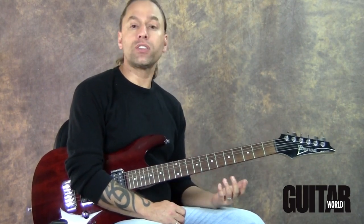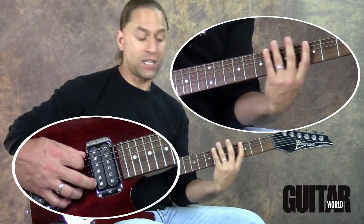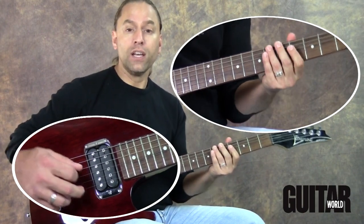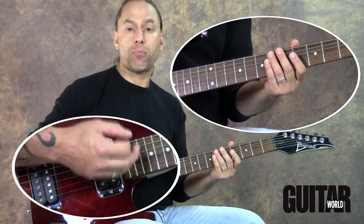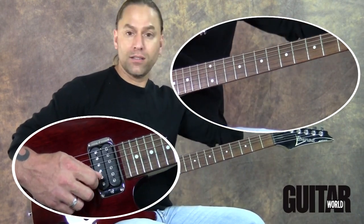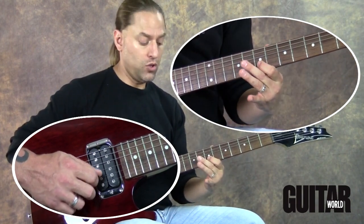If I think about the notes in a G major scale — that'd be my third fret here — the notes would be G, A, B, C, D, E, F sharp, and then G all over again. So what I'm going to do is take my second string and try to utilize that primarily for my melody. The first thing I do is figure out all the notes on my second string that I need: B, C, D, E, F sharp, G.